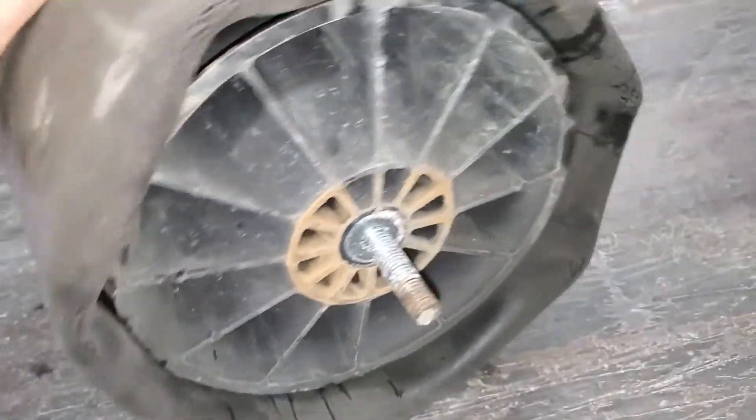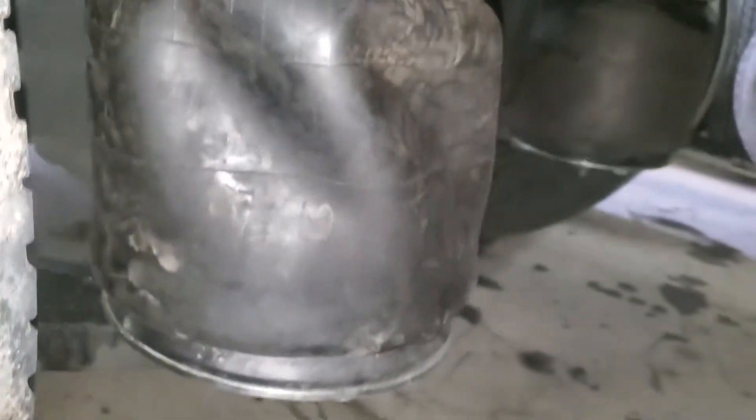Release the air line, unbolt it, re-bolt it, plug up the air line, throw away the old airbag — that's about all it takes. Here they are, both the new ones on.